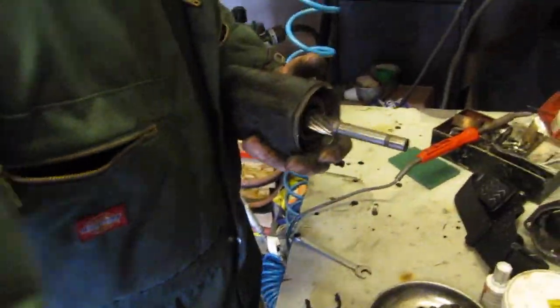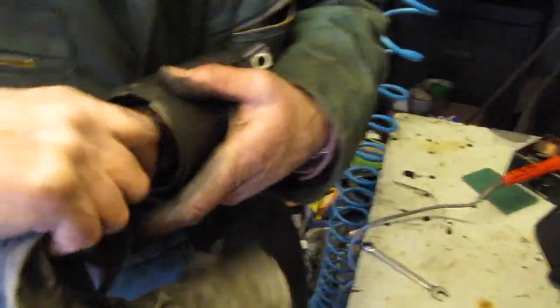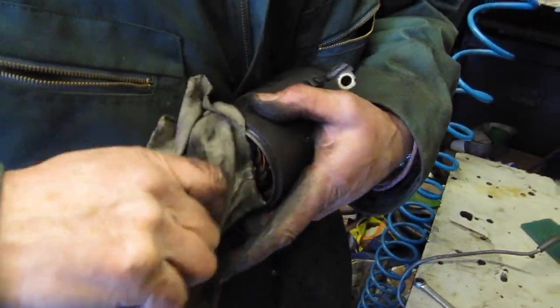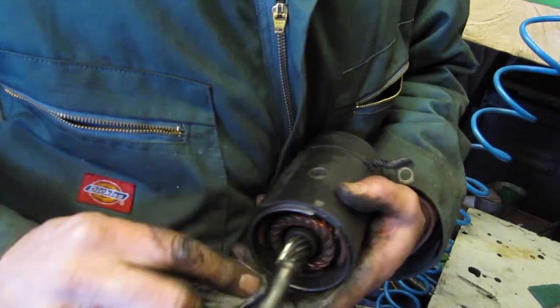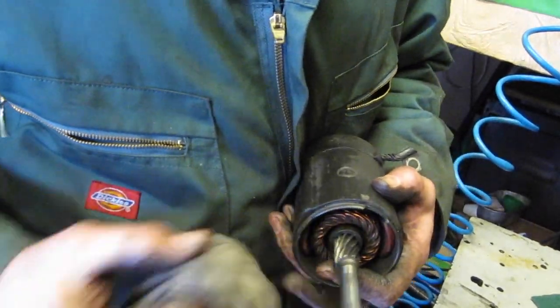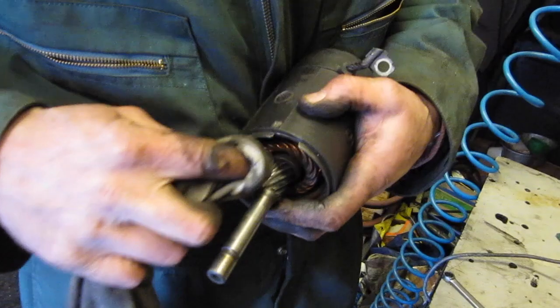Now what we've got to do this end is just give this a good wipe over. We don't want any oil on this because that will just attract dust.